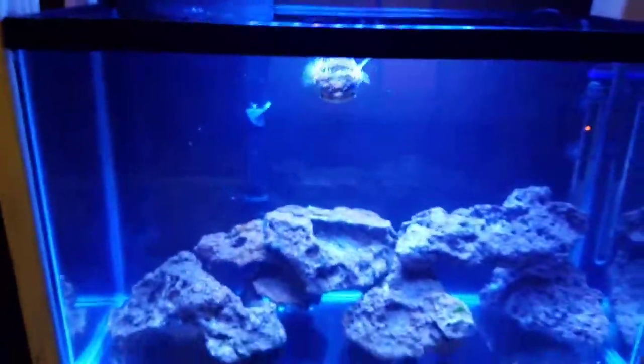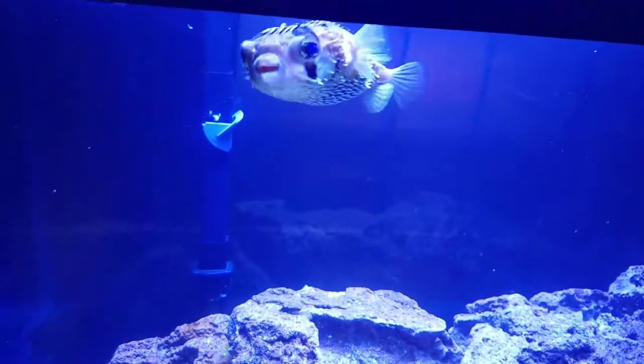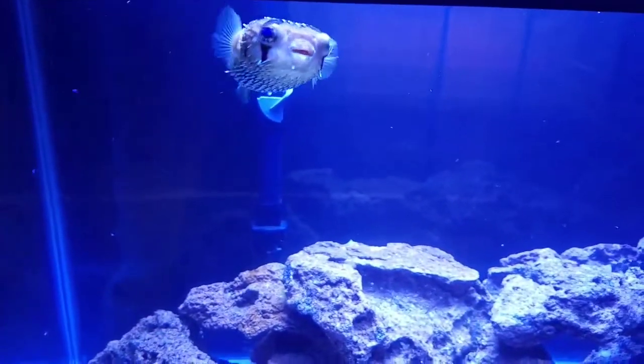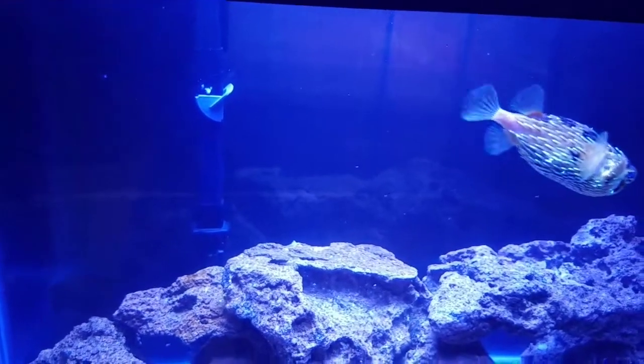This is just a temporary setup for him. He was in quarantine — he had a bad case of velvet. I was sure he was a goner. I did nine days quarantine and he started puffing every single day, all day. So I got worried about him. He was stressed, so I took him out of the copper.